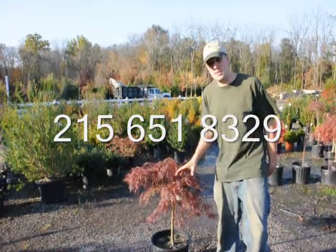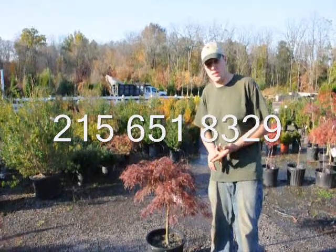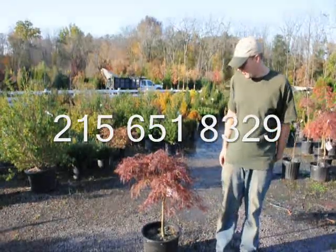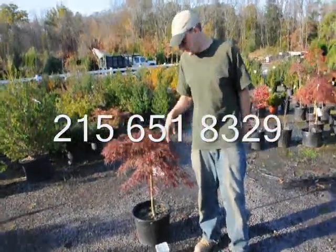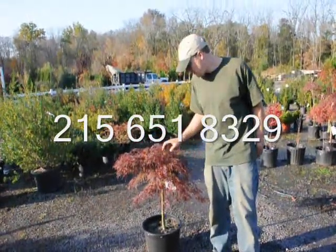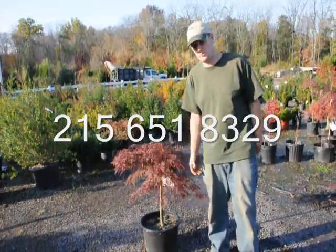So when the bud forms, it's very important that it has enough water and enough fertilizer in the plant's system to produce lots of new parts for next year. When we fertilize for next year, we usually fertilize in about early August. That way the fertilizer can get into the soil and into the plant's system, because in about late August and into the fall is when the buds start to form.